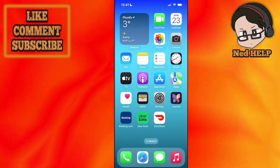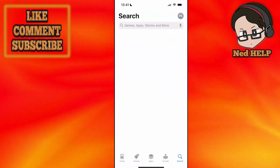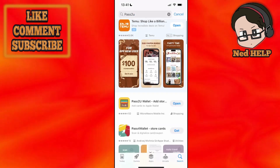How to add a Triangle Rewards card to Apple Wallet. Go into the App Store and search for an application called Pass2U. You need this app in order to add your Triangle Rewards card.